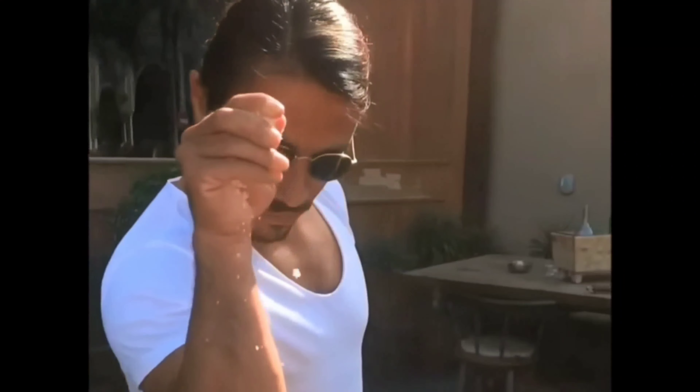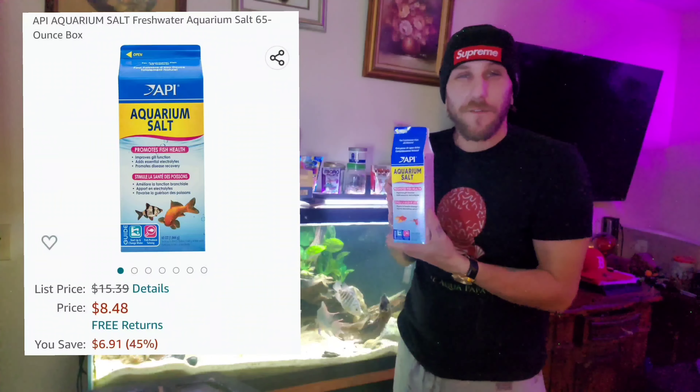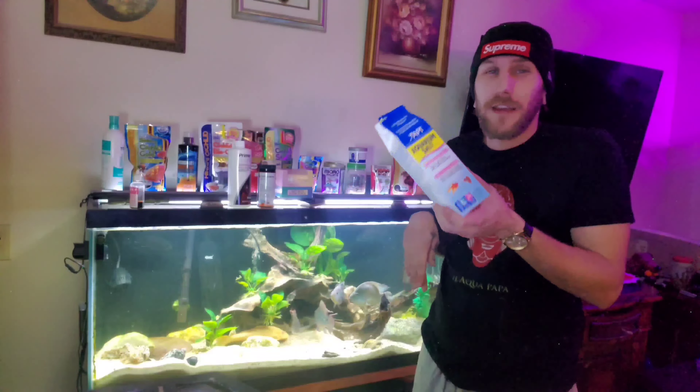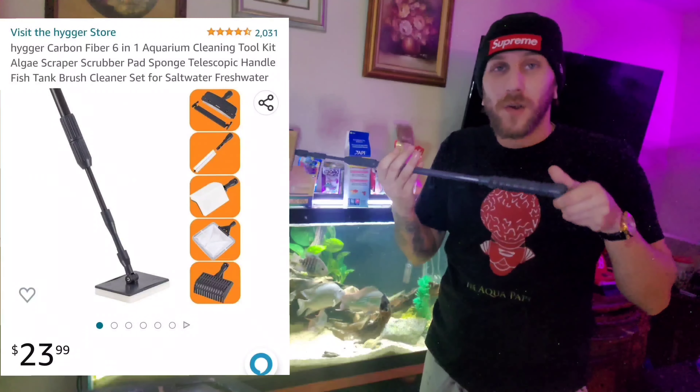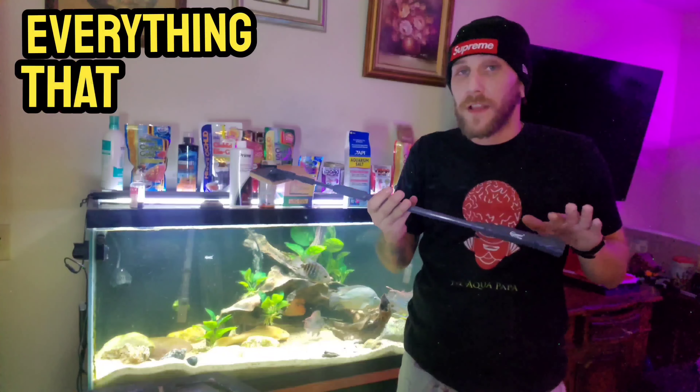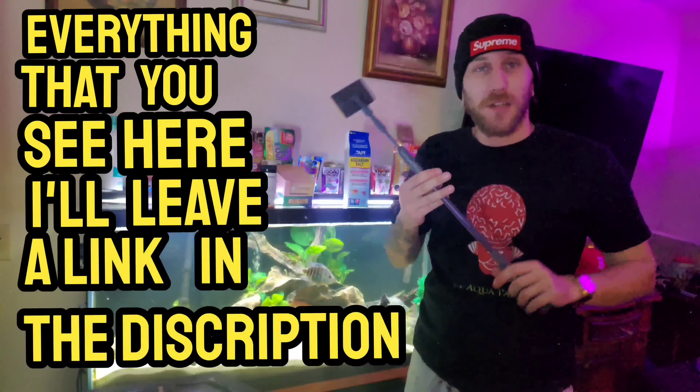Something else that I use is aquarium salts. This just helps improve gill function — it's basically like Gatorade for fish, just electrolytes. I will also be using my Hygger 6-in-1 aquarium cleaning tool. I'll leave a link in the description for you. This thing's pretty great; I can't imagine being without it now that I have it.